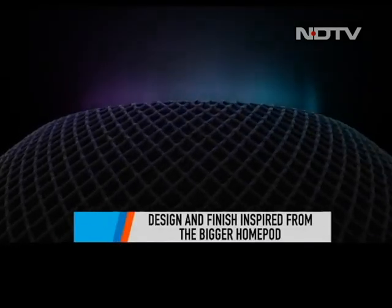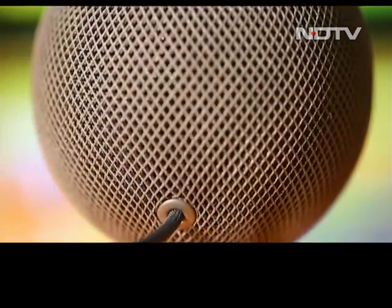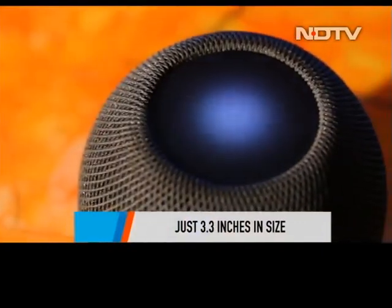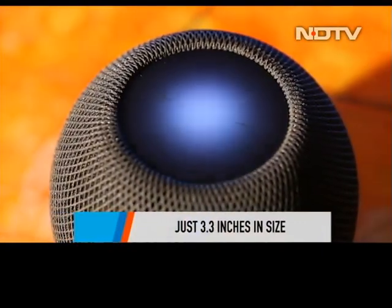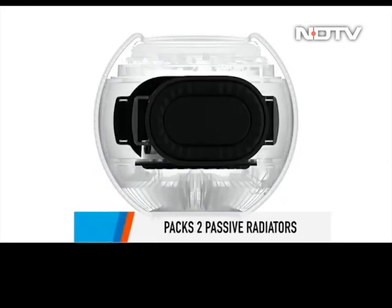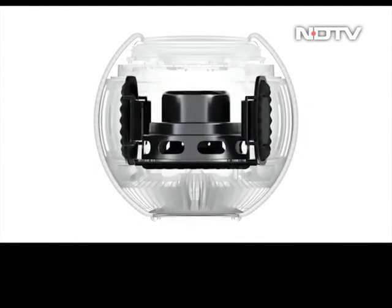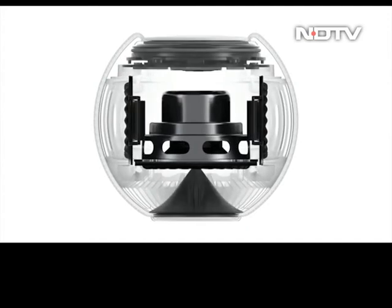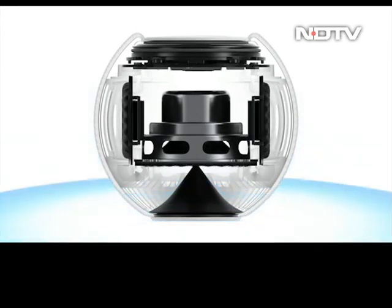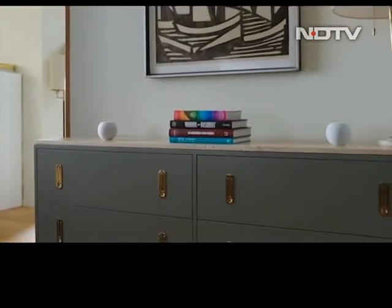The new HomePod Mini has borrowed its design from the bigger Apple HomePod. The sphere shape has been shrunk down to just 3.3 inches, which is definitely compact. But that doesn't mean sound quality has been compromised — Apple has managed to fit in a full-range dynamic driver in the HomePod Mini, along with two passive radiators, resulting in sound that's crystal clear with great bass. There is an acoustic waveguide at the bottom of the unit that provides a consistent 360-degree sound, so even if you keep your speaker a bit far away, you won't miss out on your favorite tunes.